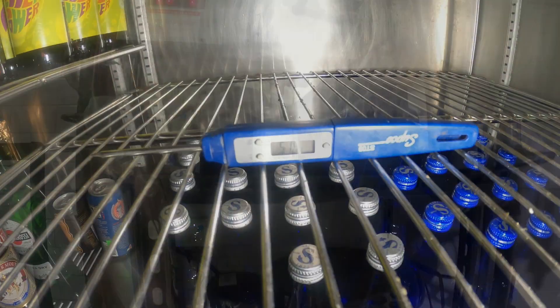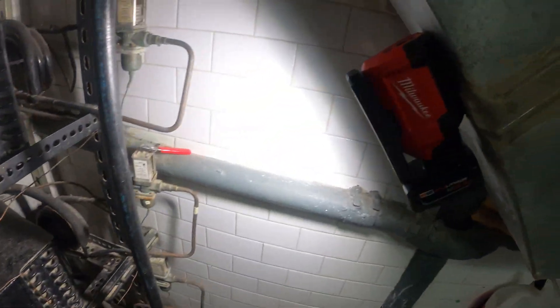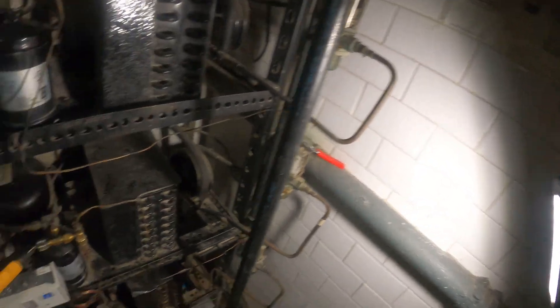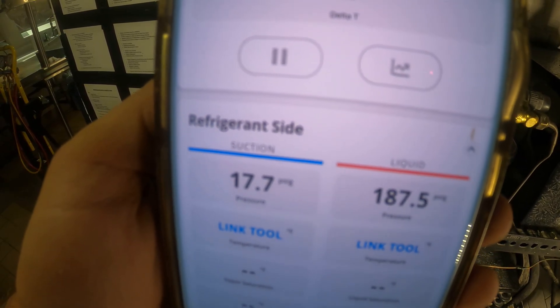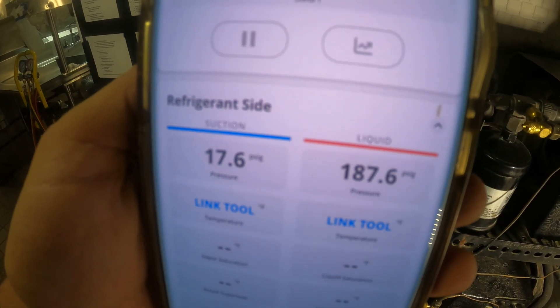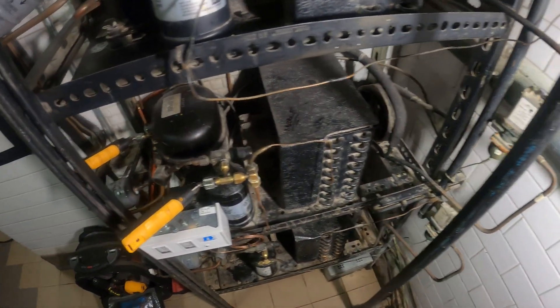Let's give this some time and check temps. We're at 51 degrees so far — temperatures are coming down and everything is looking pretty good. This Milwaukee M12 light is amazing, by the way — love the magnet back and the great light output. As for our pressures: 17.7 psig on the low side and 187.5 on the high side. That's a big difference compared to the 238 we started with, so that definitely brought the pressures down and will give us better temperatures inside the box while putting less stress on the compressor.